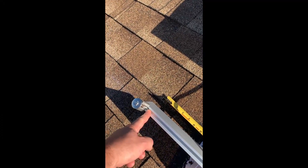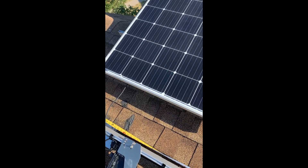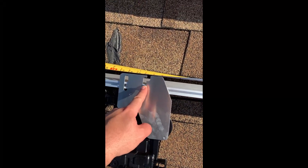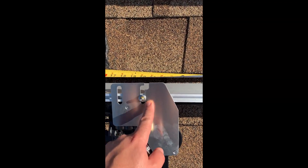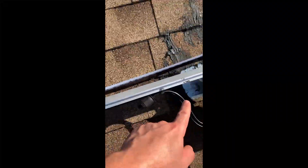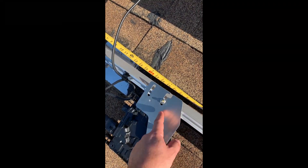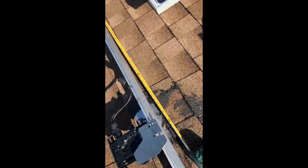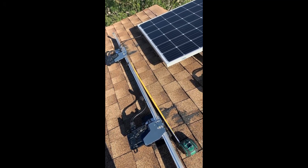So you measure one inch in, then take the width of your panel — in my case it's about 39-40 inches. Take half of that, because you want the microinverter to line up around the center of the panel. For me that's right around the 21-inch mark, and then you lay in the microinverter bolts. Once you lay in the first one, measure the panel width to the next microinverter — so if the first is at 21 inches, the next is right around 61 inches, and you keep going.